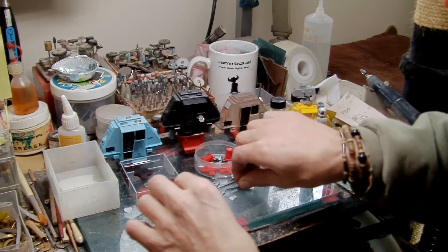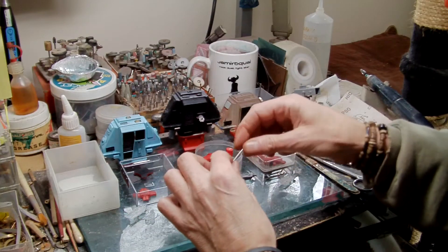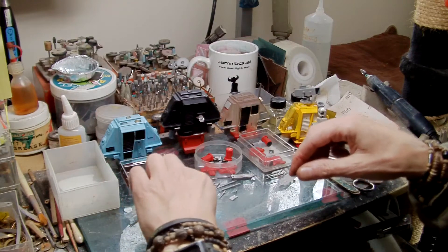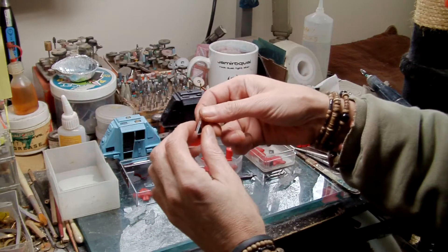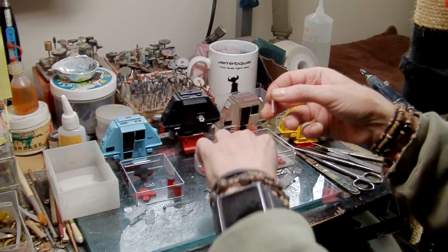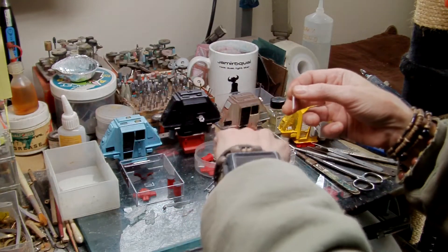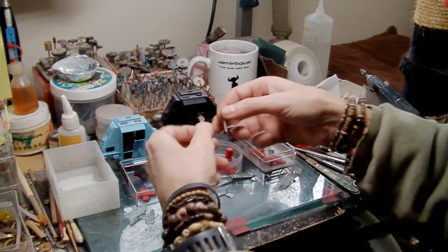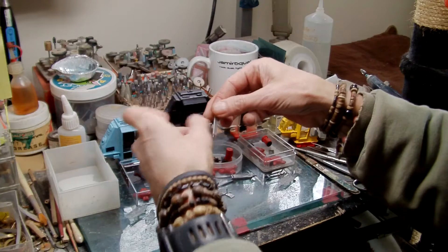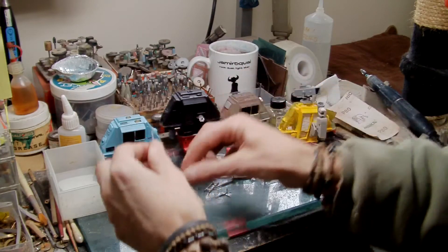I've had to make new pistons and things. So here they are — my new versions of these bits made out of plastic and plastic sticks. You can see they're pretty much exact copies.